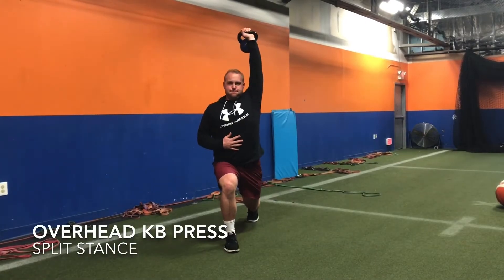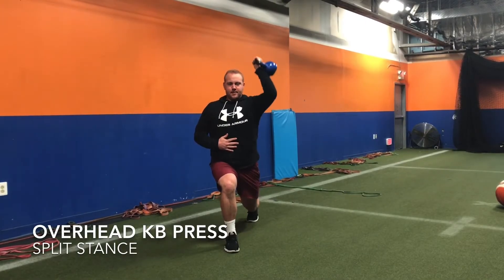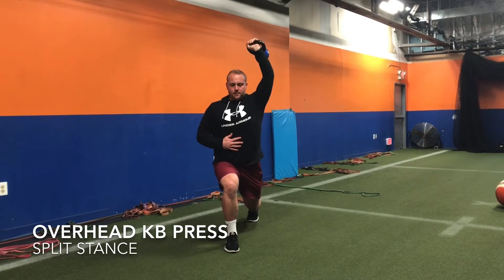When in the split stance position, get into a deep and wide stance and make sure both feet are forward.